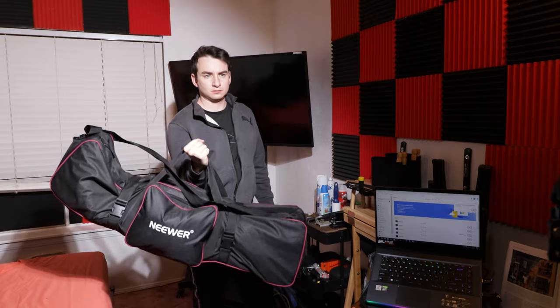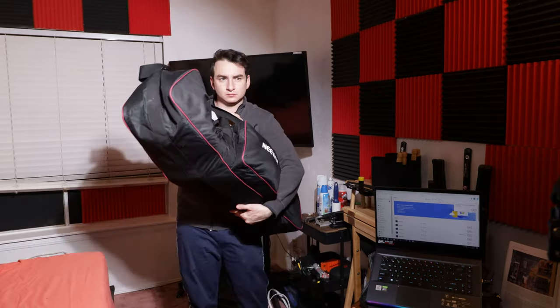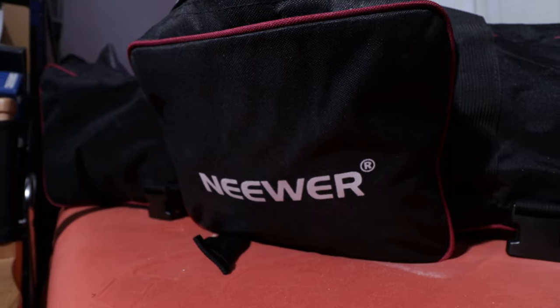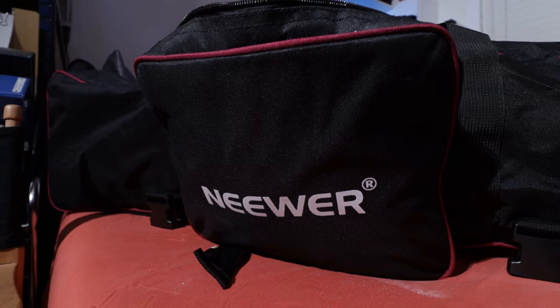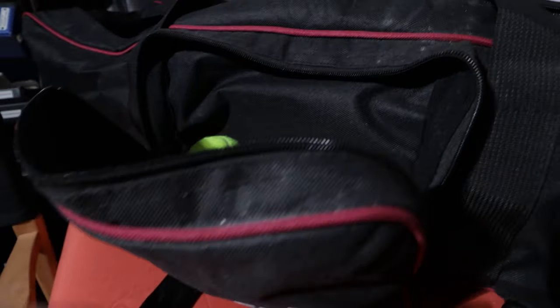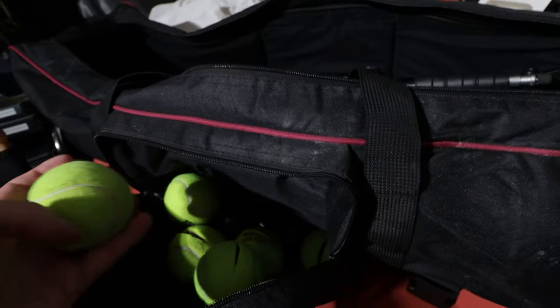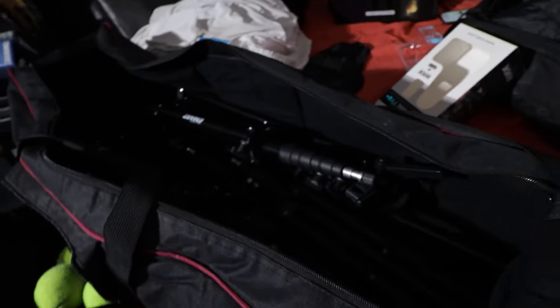So here's the bag. I have it on the shoulder strap, and there's also a hand strap — it's a pretty heavy-duty bag. You could probably fit like 10 to 15 basic light stands in here. It also has this cool little side pouch, which is perfect for storing tennis balls, because I use tennis balls as a protectant against hard surfaces for the stands. It's packed full of light stands right now — that's what I mainly use it for.